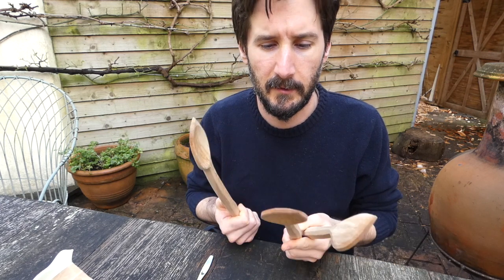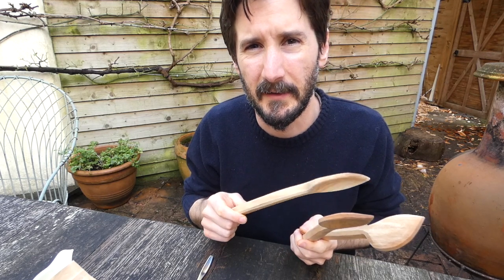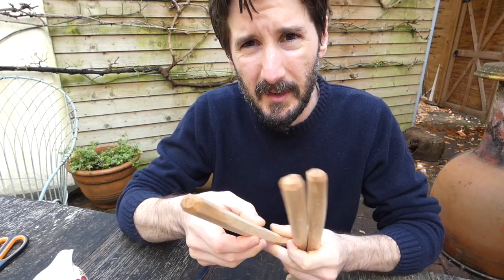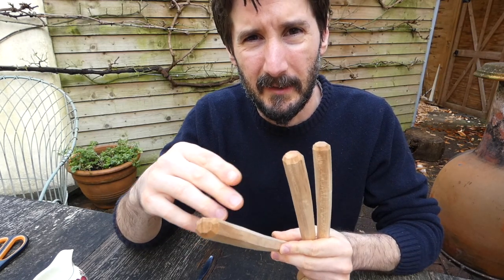My latest batch of cooking spoons is totally dry now and so I'm going to paint the ends of the handles and then they'll get a coat of oil before I can post them off. First thing I'll do is I'll put a bit of tape around the handle just to give myself a nice clean line from the paint.